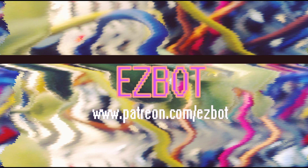Special thanks to Intelligel for giving permission to make these videos. Please like and subscribe, and if you want to personally support EasyBot, visit www.patreon.com/easybot.